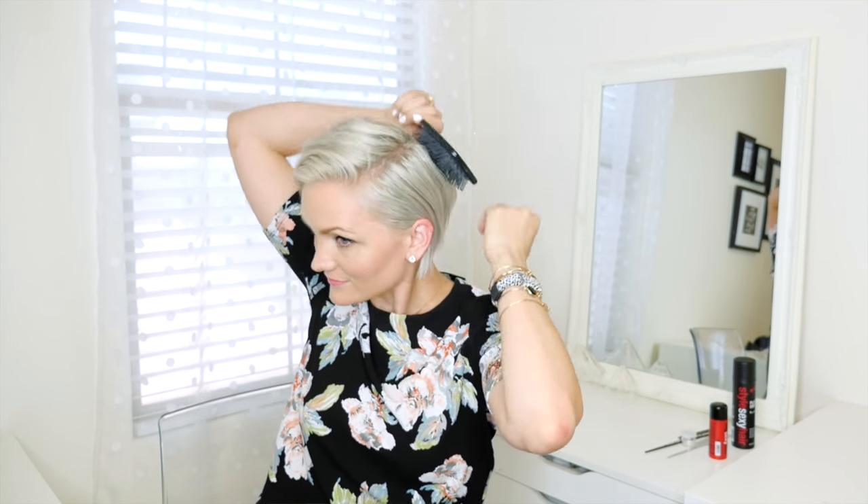Usually when I do a top knot on my hair it's because my hair is dirty and I'm just trying to go another day or so before I have to wash it. So to kind of break up the hair I will brush my hair before I even start, so that way it's pulling some of that natural oil through my ends and it's also concealing any flat spots or bedhead.